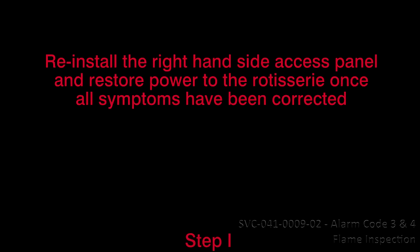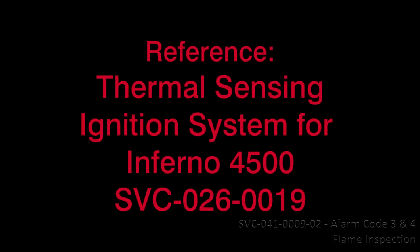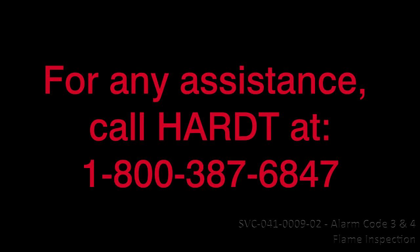Reinstall the right-hand side access panel and restore power to the rotisserie once all symptoms are corrected. This concludes Video Service Guide SVC-041-0009, Resolution 3, Inspection for Alarm Codes 3 and 4, Flame. Reference Thermal Sensing Ignition System Service Guide SVC-026-0010 for Inferno 3500 and GC, or Service Guide SVC-041-000 for Inferno 4500. Contact HART if you require these references. You can also consult them online from HART's secured webpage for service companies. For any assistance, call HART at 1-800-387-6847.